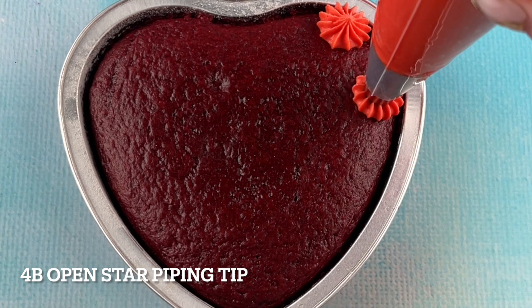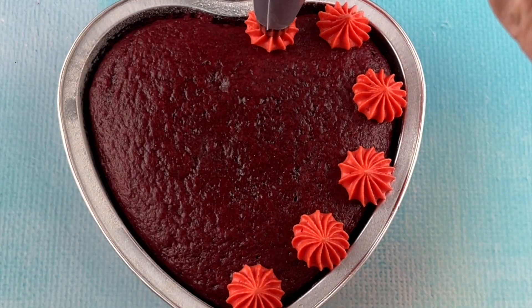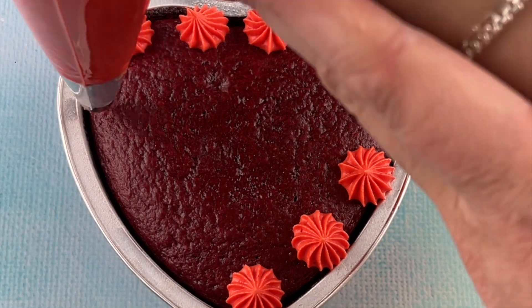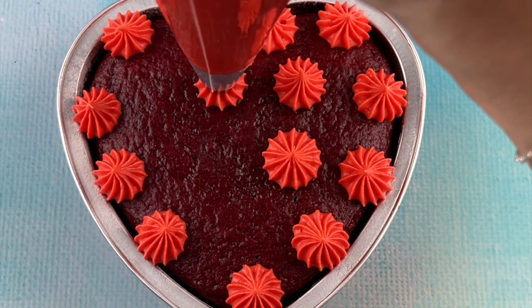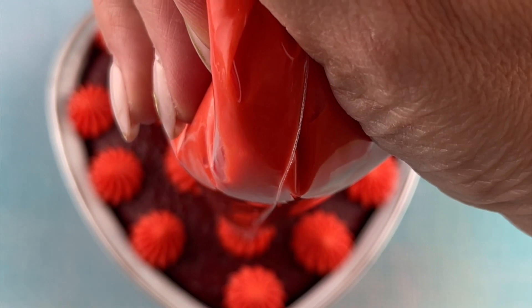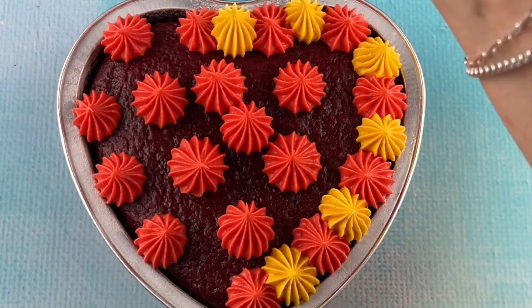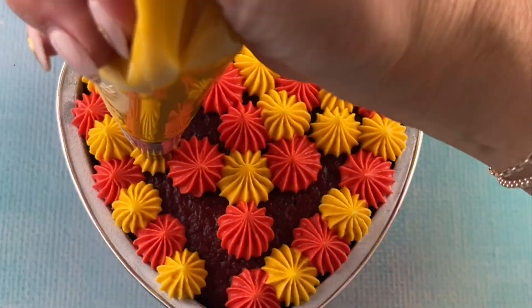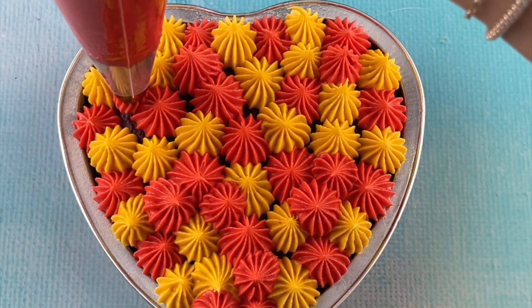For our first heart cake we're using a 4B open star piping tip. The piping technique is really simple — it's just kind of a push down and pull up. The same piping tip is used for the yellow; the whole cake is just the 4B open star tip.